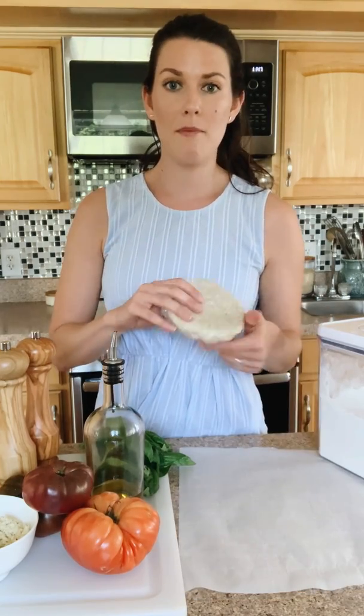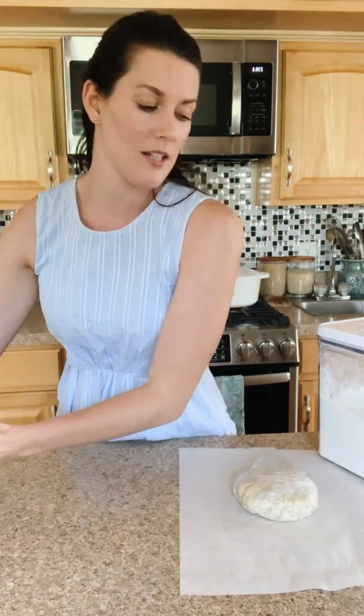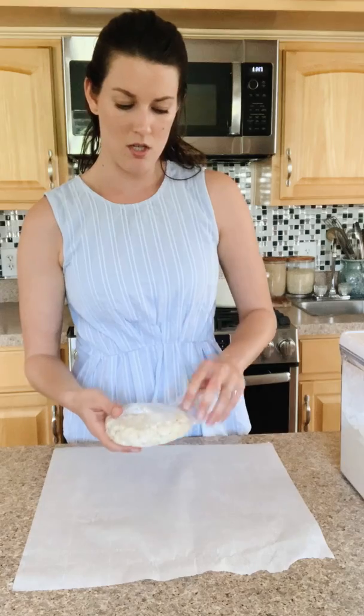Basically this galette is super easy. It starts off with my basic pie crust recipe, but instead of using sugar we're using a little bit of Italian seasoning in there. I'm just going to show you step by step how to put everything together. The first thing we need to do is roll out the galette crust, just a simple pastry dough.